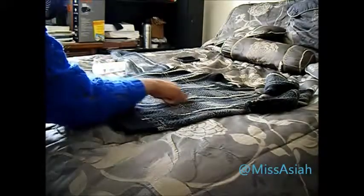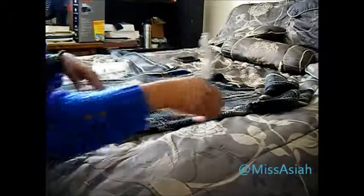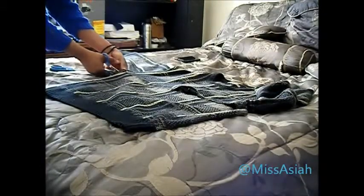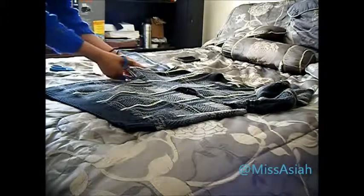Hey guys, so today we're going to be turning this sweater into a beanie. What I'm going to do first is cut across here. I picked up these scissors at my local fabric store. This requires no — this sweater costs about two dollars.